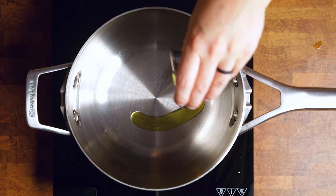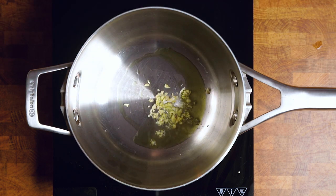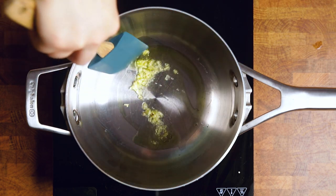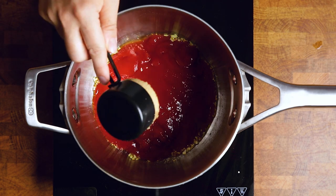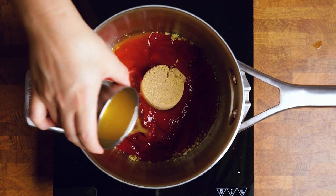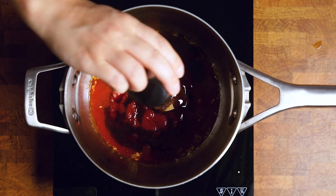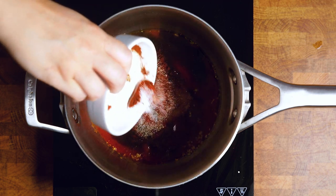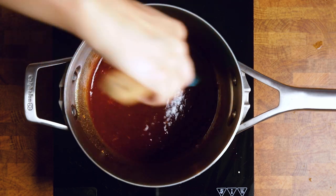We're going to start by adding olive oil into a pot over medium heat, then add in garlic and sauté that for about a minute or so. Then we're going to add all of our other ingredients: starting with ketchup, some brown sugar, apple cider vinegar, vegan Worcestershire sauce, liquid smoke and maple syrup, our spices, and some lemon juice. Stir that together until everything is very well combined.